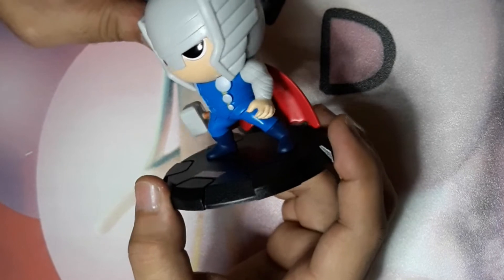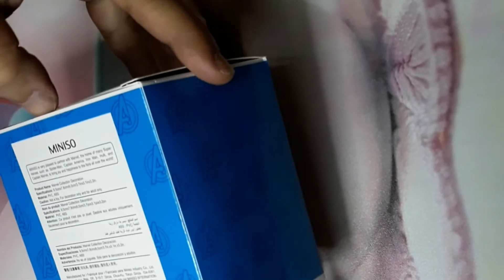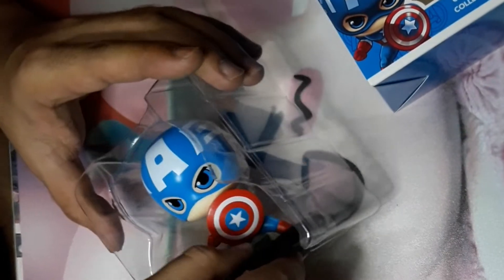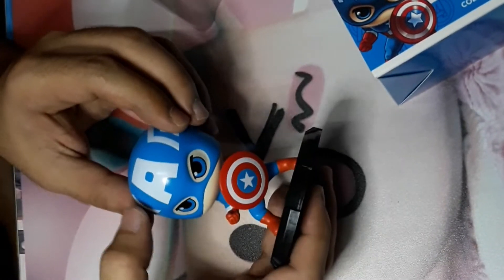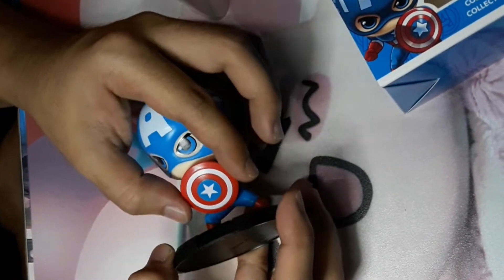You can see the great detail from the eyes and his sleeves. Now let's proceed with Captain America. Here we go — we're going to remove it from the plastic cover. As you can see, he has a Cap logo and there are wings on both sides of his mask.